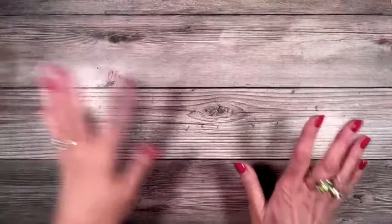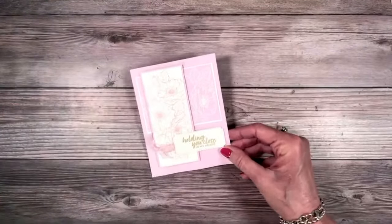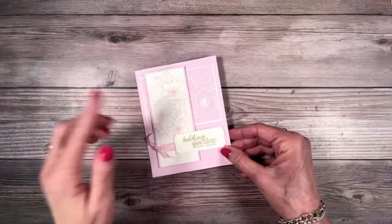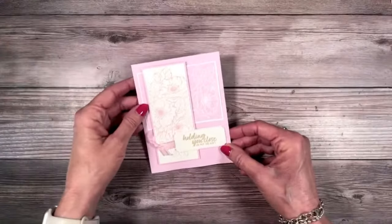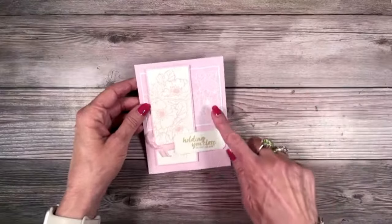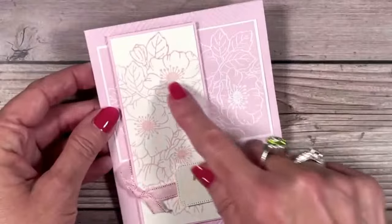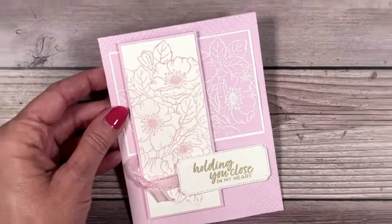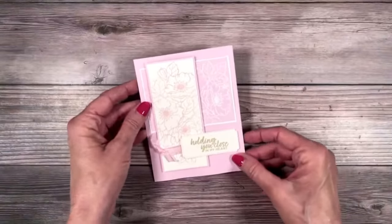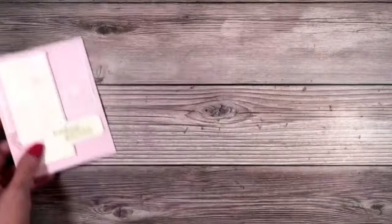We are going to start with my favorite — and it's because it's pink and it's pretty. I was inspired; I saw a card on Pinterest and I didn't find a person's name that it belonged to. I just loved how we have white embossing here and bubble bath embossing here. I thought that was just a really unique look that would go perfect with my sketch for today. Let's create this card.